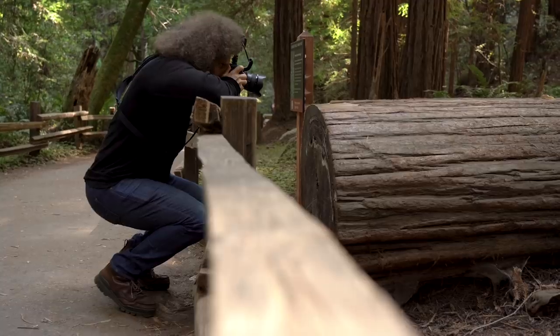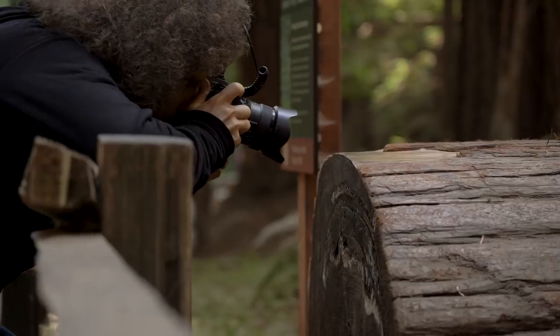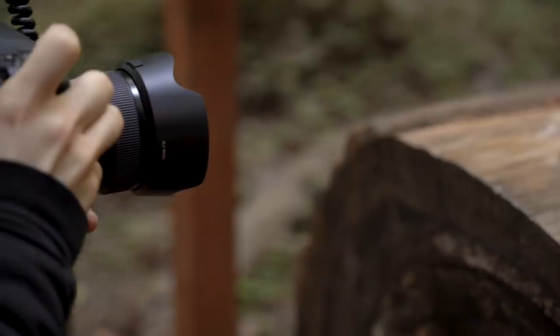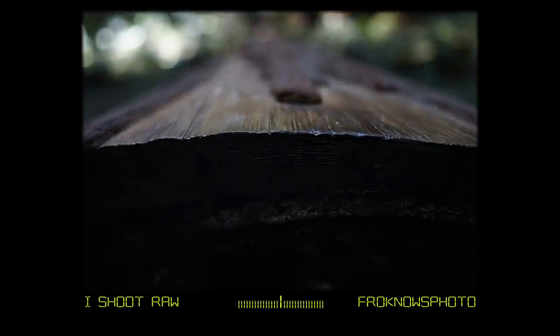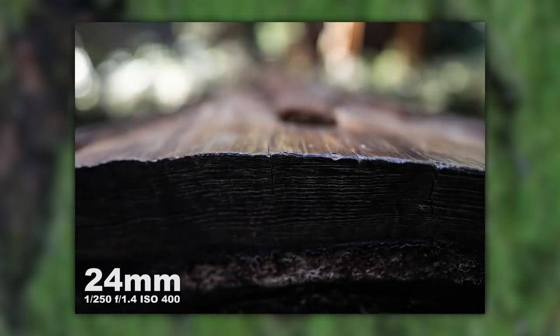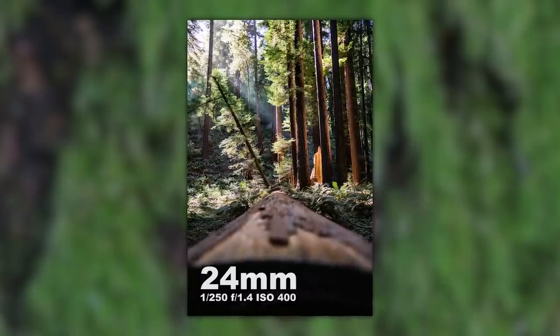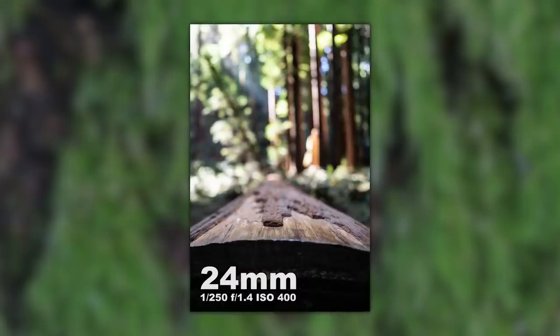Another good test is a close focusing test — how close can you get to the subject? I photographed a downed log that looked like it would make a great desk, and you're supposed to be able to close focus up to 9.5 inches. I got as close as I could, locked in with the focus, took the photo, and got some other cool photos with the sun coming down and the trees all looking nice.